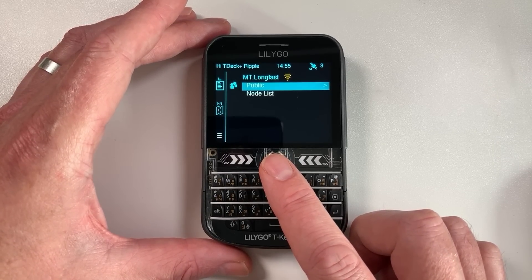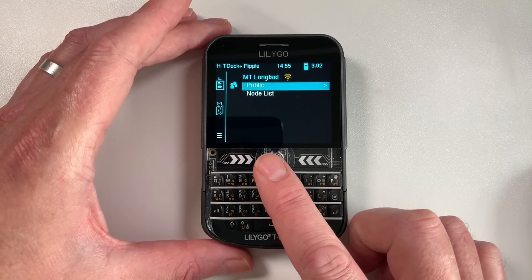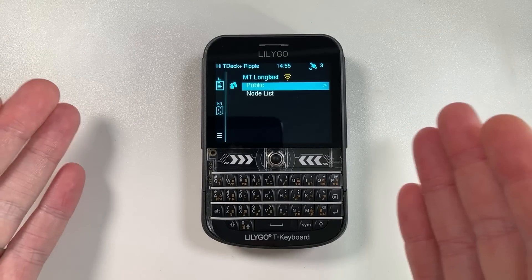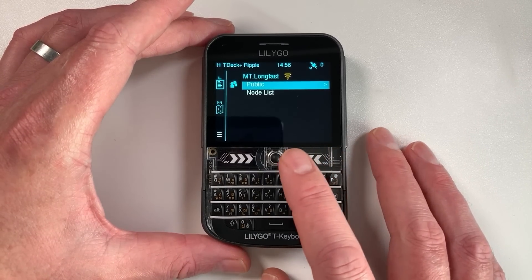There is now a new kid in town from the developer of Ripple - a firmware capable of using Meshtastic networks, even though it is not strictly a Meshtastic device. But actually none of these devices are strictly Meshtastic at all; they're just development devices.